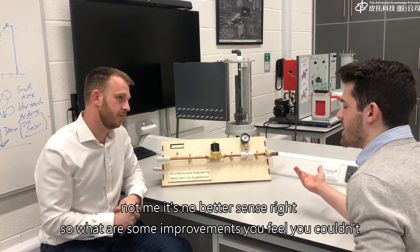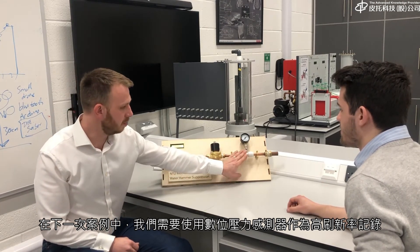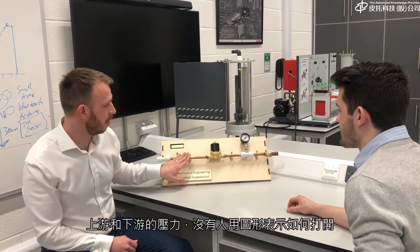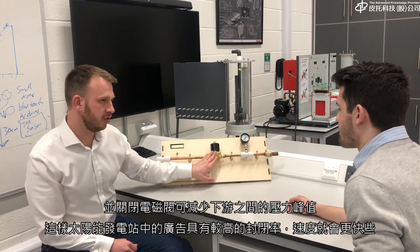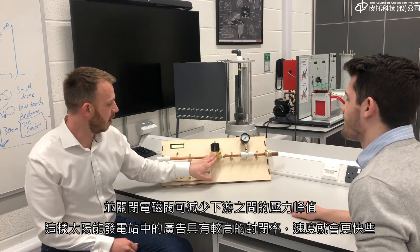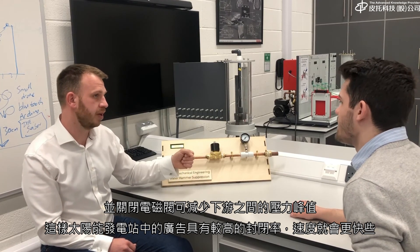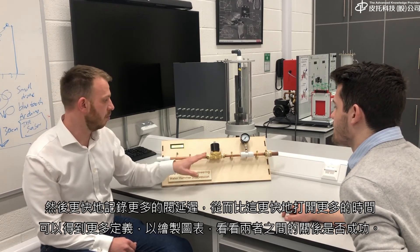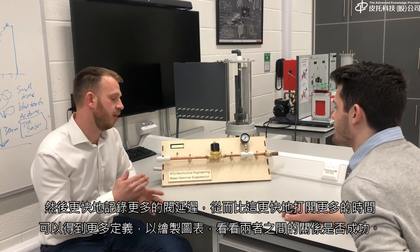For improvements, we would go for a digital pressure transducer with a high refresh rate, recording pressure upstream and downstream. That way we'd be able to graphically see how opening and closing the solenoid valve decreases the pressure spikes upstream and downstream. We would also use a more expensive, faster-reacting solenoid valve so we can open and close it more quickly, and record more valve delays – testing more opening and closing cycles to get a more defined graph and better understand the relationship.